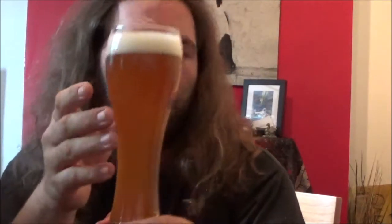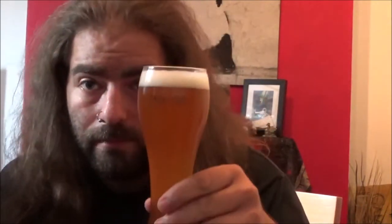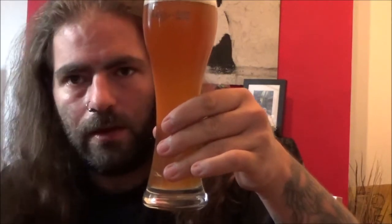Hazy as you like — you can't see anything through that. Slightly hissing head, not a massive amount. I can't see the bubbles but I would say it's not quite as carbonated as some of the others I've had. A bit lighter than some, a bit darker than others. The standard banana and clovey, spicy fruity aroma coming out. It's got wheatiness, not getting an awful lot of the malt. Seems like a standard recipe for a weizen.